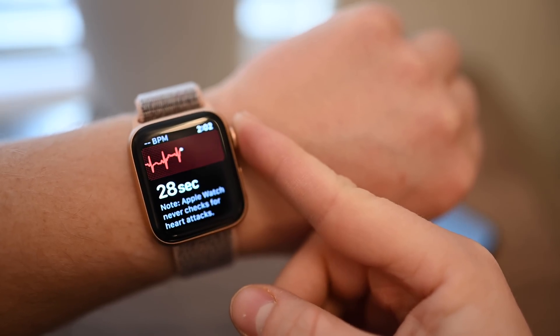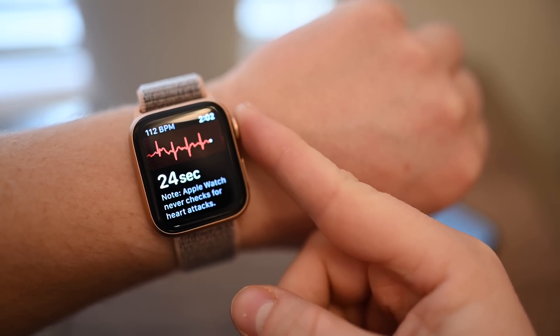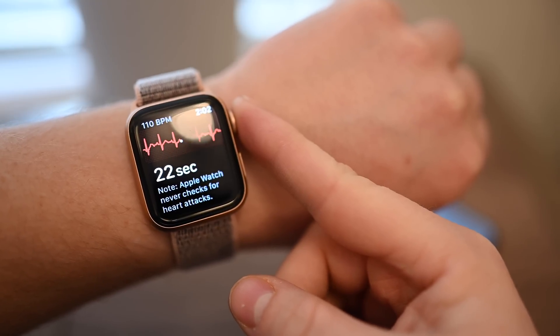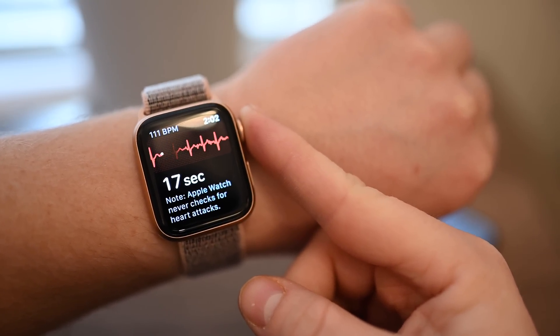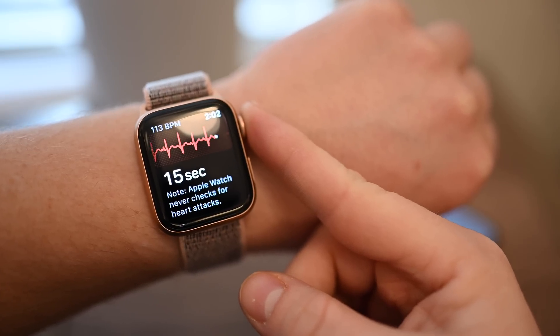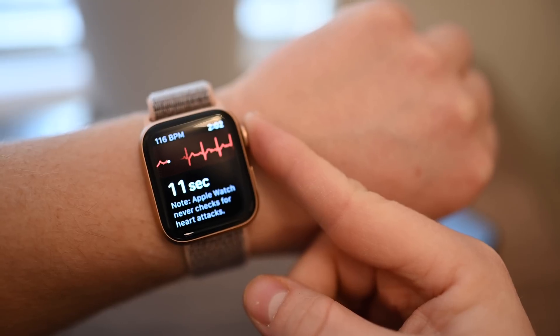There is no start button. Simply place your finger on the digital crown and let the 30 seconds count down. You'll see a real-time waveform going across the screen and your heart rate in the upper left-hand corner. And yes, when you run around before filming a video, you end up with an elevated heart rate that a lot of people will point out in the comments.